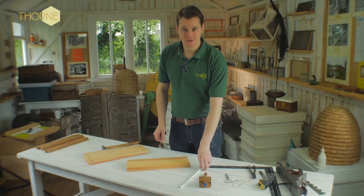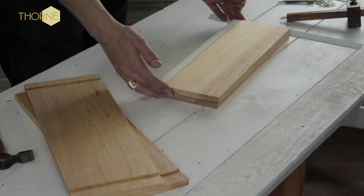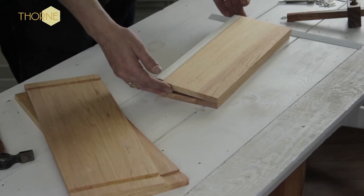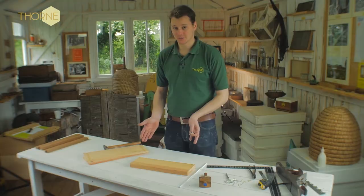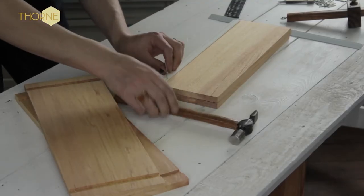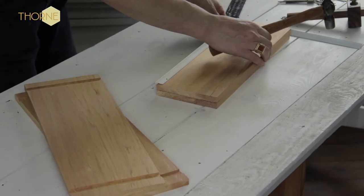The next job is to attach your plastic runners to the inside walls of the super. You place your runner onto the inside wall, roughly about an eighth of an inch either side spare, because that goes into the rebate of your outside wall. There are two ways of doing it: you can either whack the pins in straight away onto the plastic, or you can take one of your bigger inch and a half nails and just use it to tap the plastic to make a hole first.